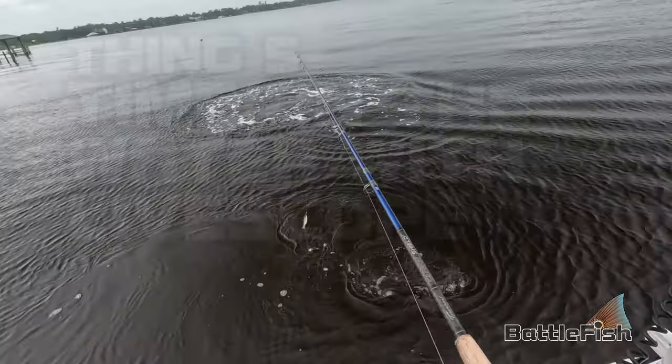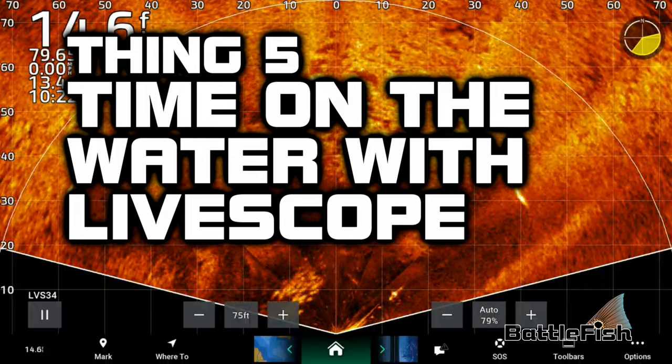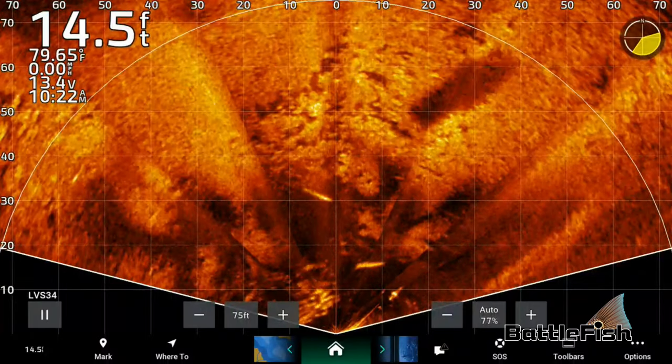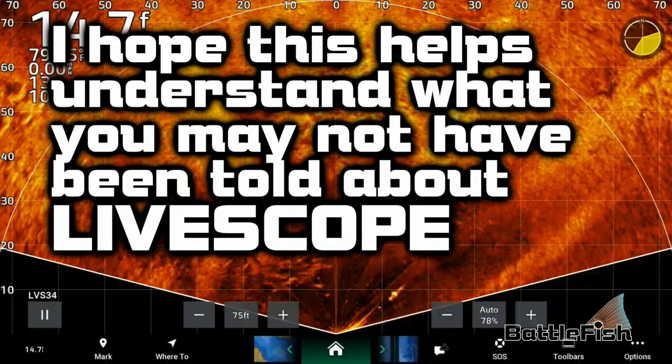Thing five: time on the water. Trying to identify what's structure, what's a fish, what's a catchable fish, and the size of the fish just takes time on the water to understand what you're looking at on your live scope.